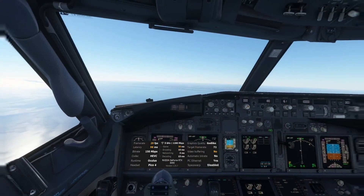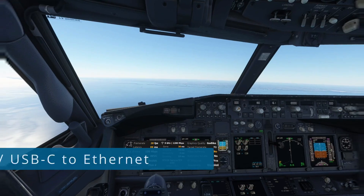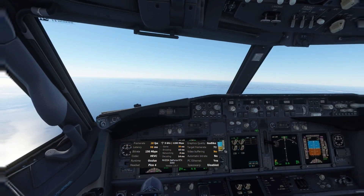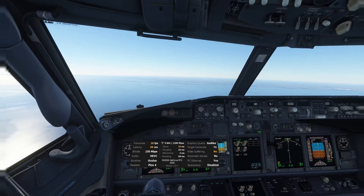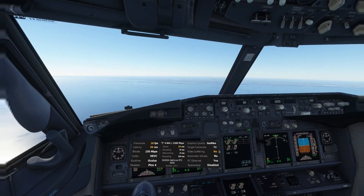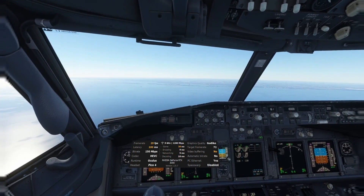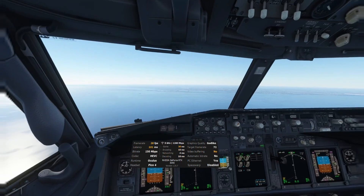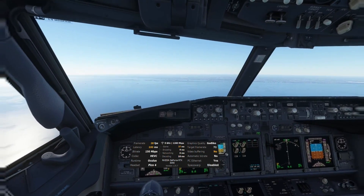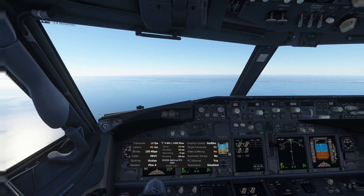Hey, what's up everyone. Here we are doing our test flight with the USB-C to Ethernet adapter with the PMDG 737. I just wanted to do this quick video to show you that there's no issues when it comes to latency when you're using a USB-C to Ethernet adapter. As you can see, if you focus on the network latency, this is not going above 6ms at any point.